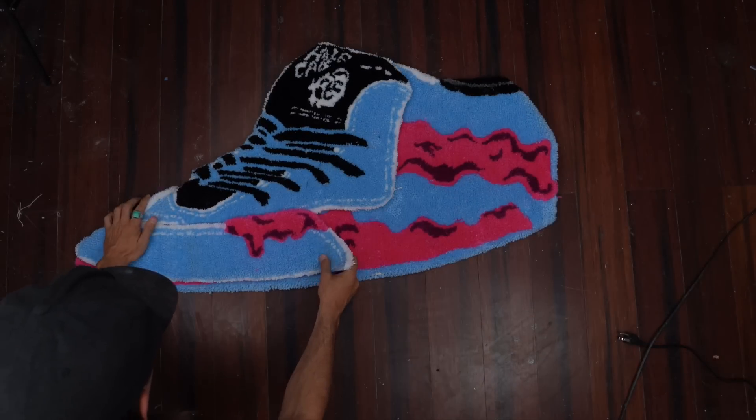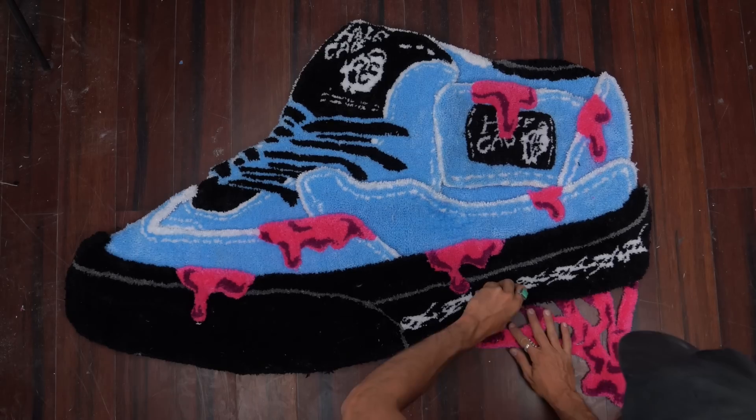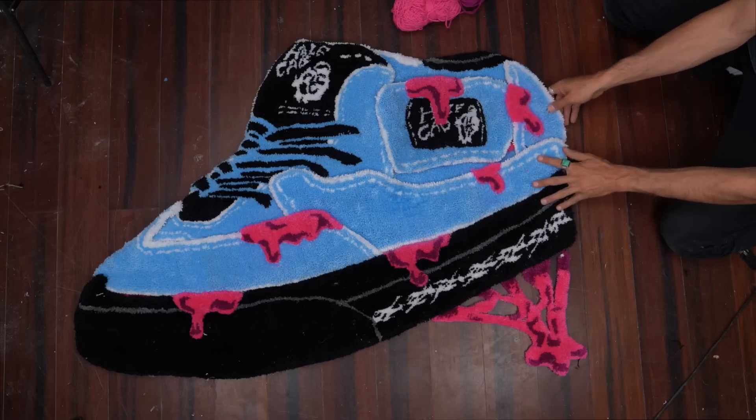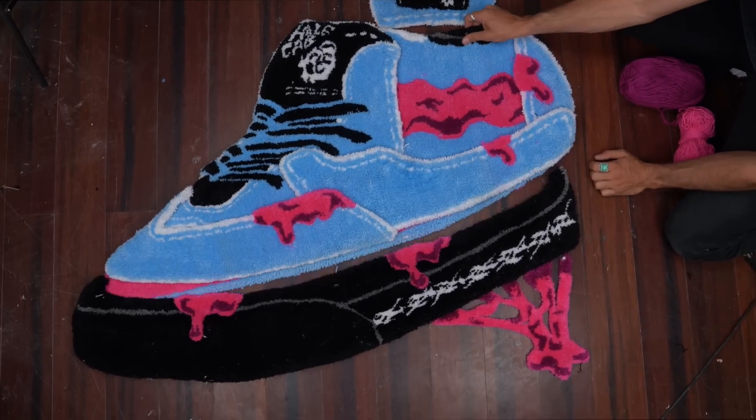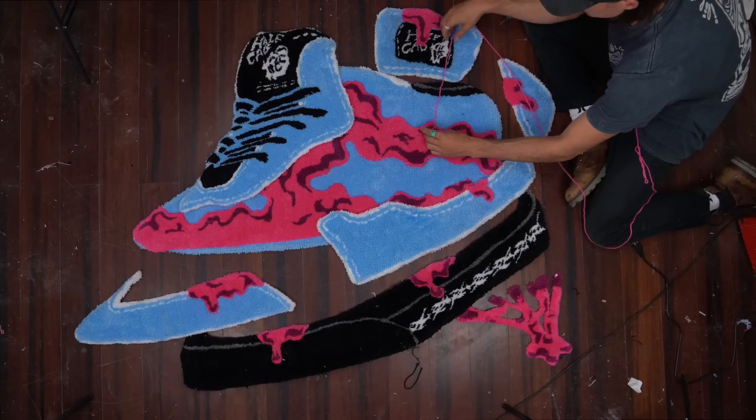Now it's time to figure out how to make this pull apart. I moved the table, threw all the pieces on the ground, and put them in place to see how they'd sit and how they'd pull apart — figuring out the direction each piece would go.